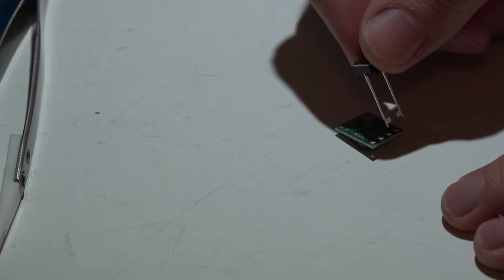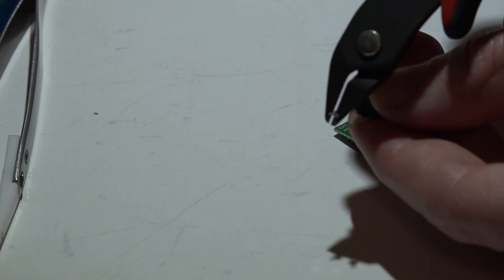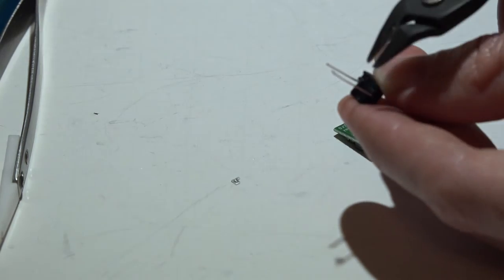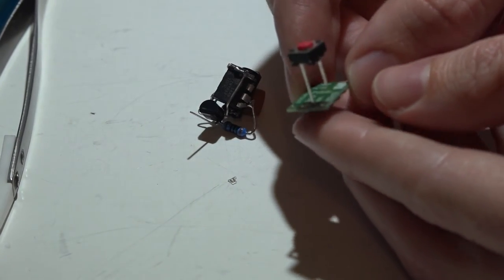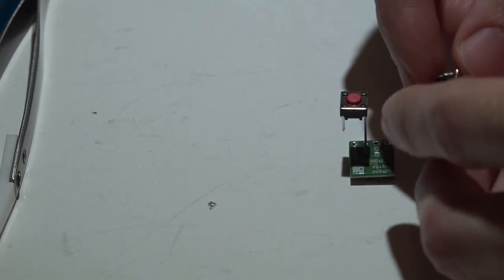Get your switch — the one I'm using is the same switch linked in the write-up. You don't have to use this exact one; any switch works. I like this one because the leads are so long. Cut the knobby off the switch, then cut the other lead to exactly half the length of the first lead. Solder the long lead of the switch to voltage in on the voltage regulator — I did this on the back side, which saves more space in the long run.